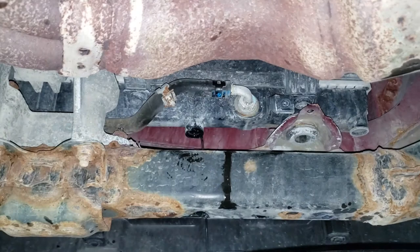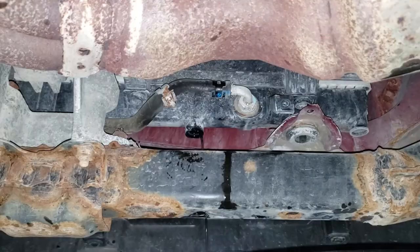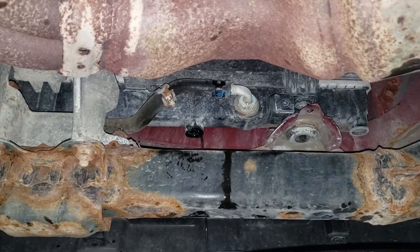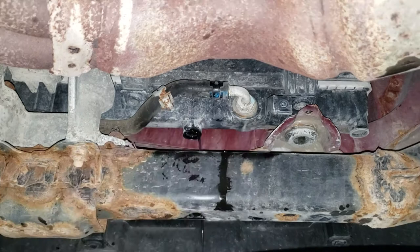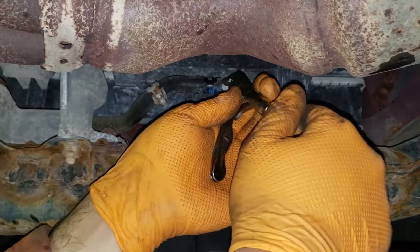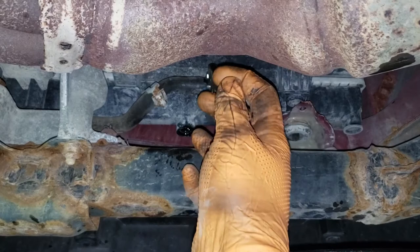If you don't have hose pinch pliers to clamp off the hose — which prevents CVT fluid from leaking out of the transmission line — you can use vice grips. Just don't clamp it extremely tight; clamp it just enough so the fluid doesn't leak out. If you don't have vice grips or hose pinch pliers, pull the hose off quickly but make sure you have a bolt ready to stick into the hole on the hose side to plug it. When trying to get the hose off, use a small curved-jaw vice grip and gently wiggle the hose back and forth — don't reef on it, you will damage the hose.